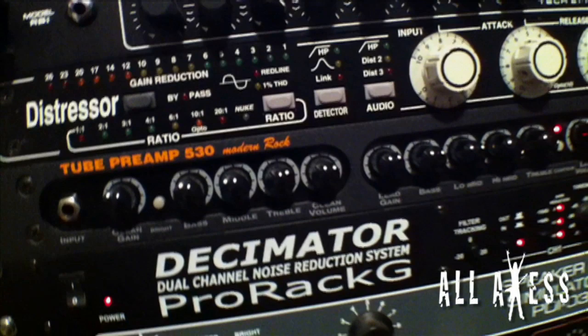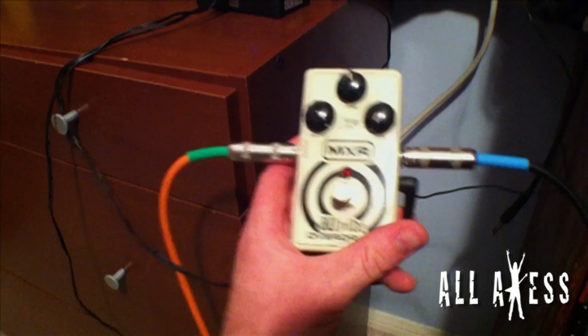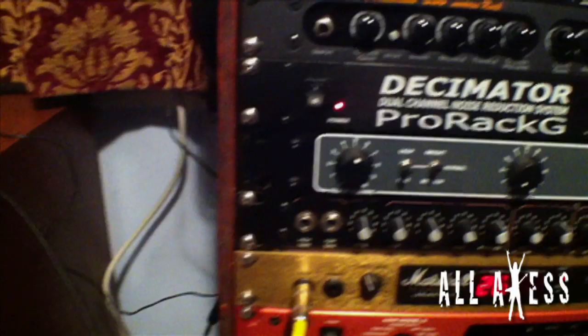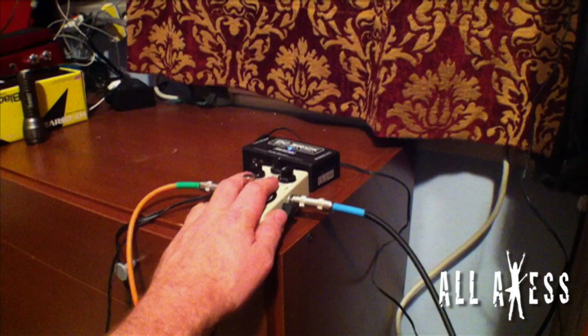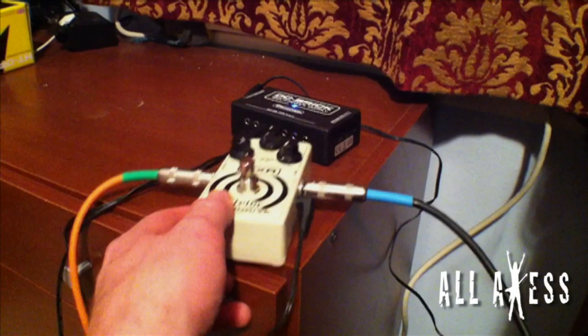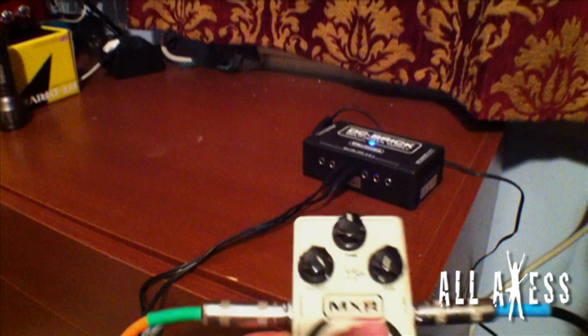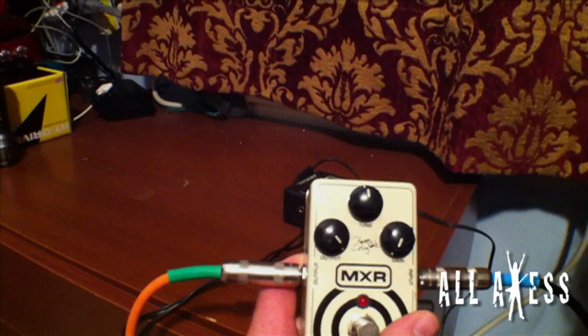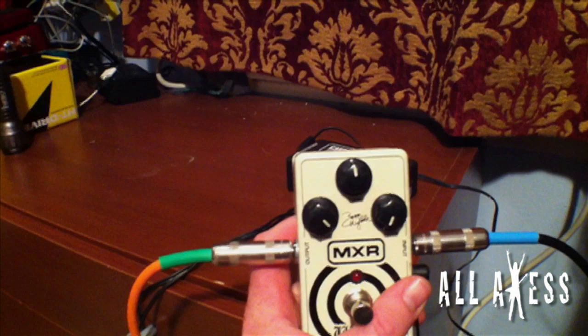I left the overdrive pedal off when I recorded the sound examples because I wanted you to hear the tones more true to the actual preamp rather than having an overdrive in front of it. I do usually like to have it on — it pushes the tone a little bit more. The downside is it does add a little more noise, which is why I have my decimator hooked up. On every overdrive pedal or Tube Screamer I've ever used, I always set it the same way: gain all the way down, output all the way up, and tone around 12 o'clock — sometimes backing it off a little if I feel there are too many highs.